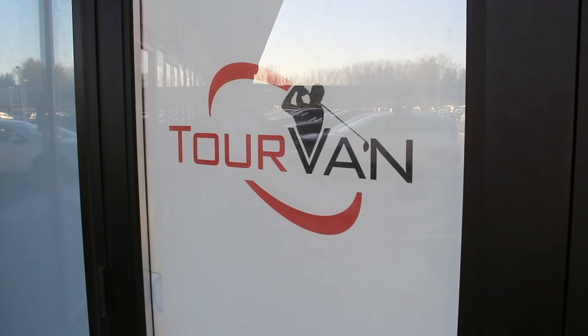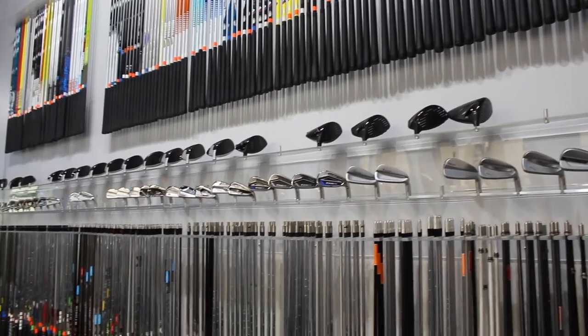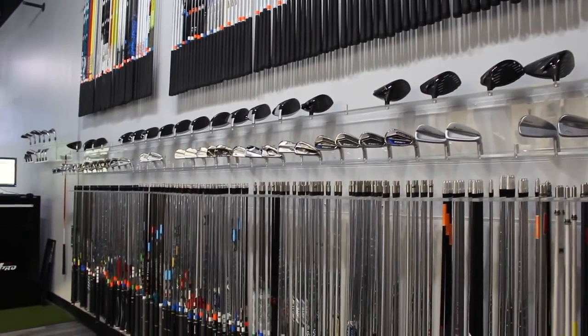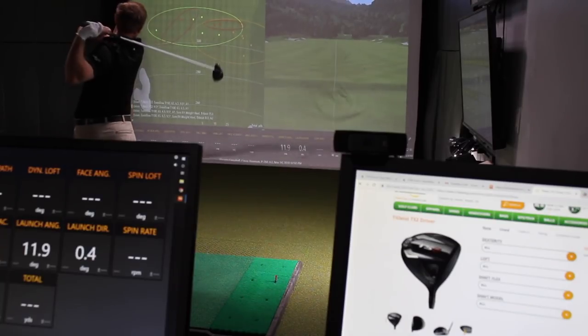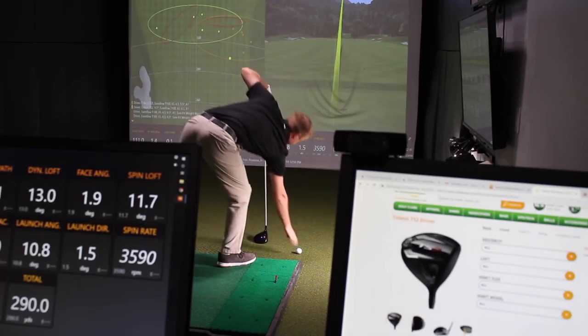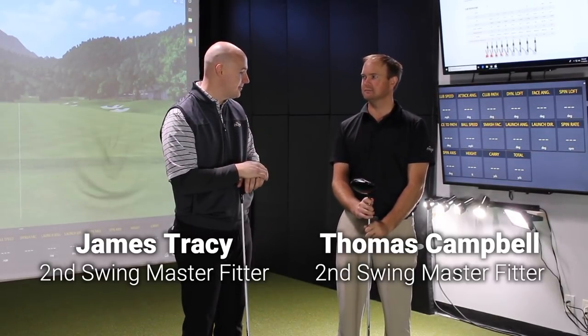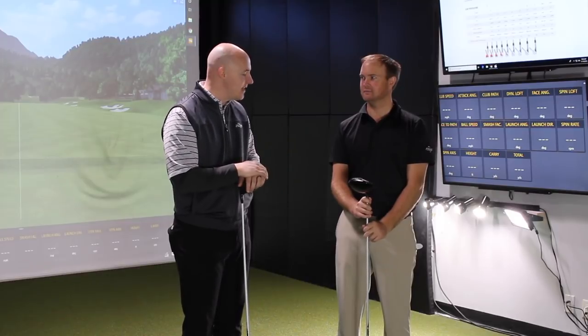Hey everybody, James Tracy here, Master Club Fitter at Second Swing Golf. We're here in the Minnetonka Tour Van with my good friend and fellow colleague Thomas Campbell, another one of our master fitters here at Second Swing. In addition to being a fitter, Thomas is a fantastic player here locally, and we're going to put the two new Titleist TS drivers — the TS2 and the TS3 — up to test with our local robot here, Thomas. Kind of excited to see how these two heads compare.